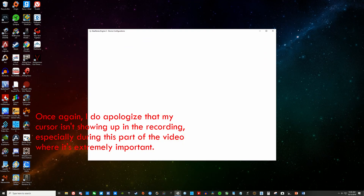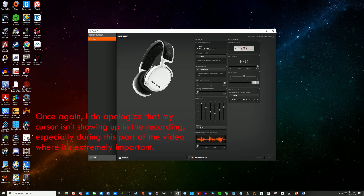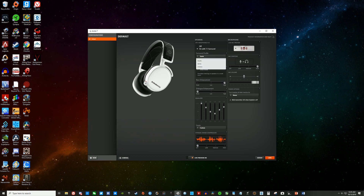Moving on to the software, SteelSeries Engine 3 — you're able to toggle between surround sound or stereo, live mic monitor, stereo/surround sound profiles, bass and dialogue enhancement, the equalizer, dynamic range compression, mic sidetone and volume, and power options. There's no RGB on the headset, which is a good thing considering it would drain the battery life and you can't even see it anyway.